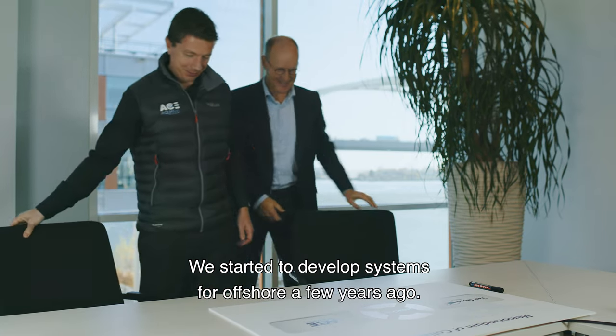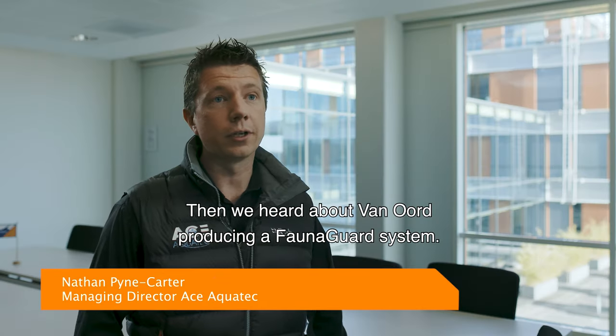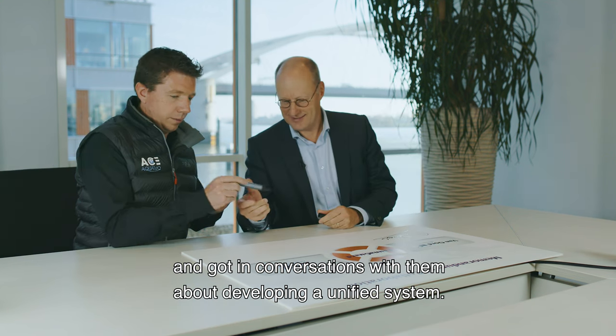We started to develop systems for offshore a few years ago and then we heard about Van Ord producing a FaunaGuard system. We thought there was some good symbiosis with our own product range and we began conversations with them about developing a unified system.